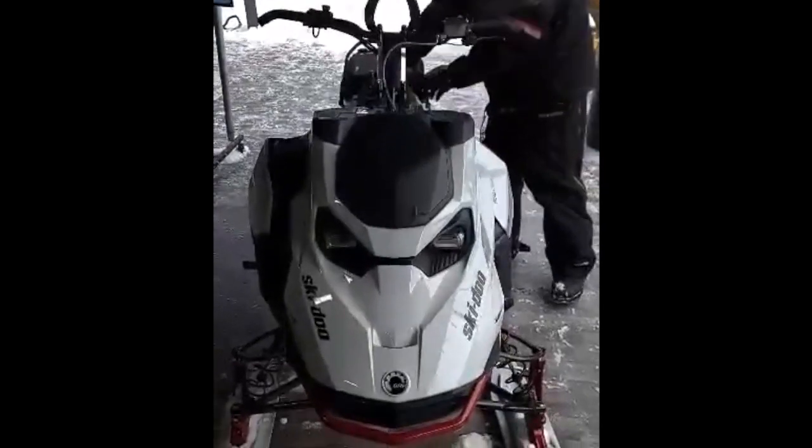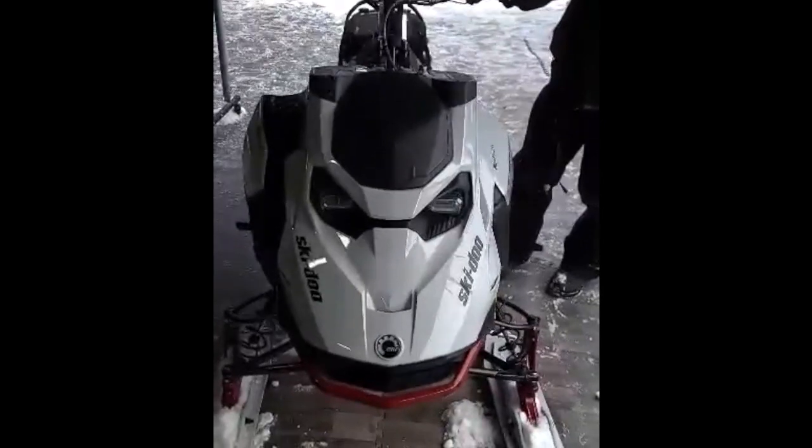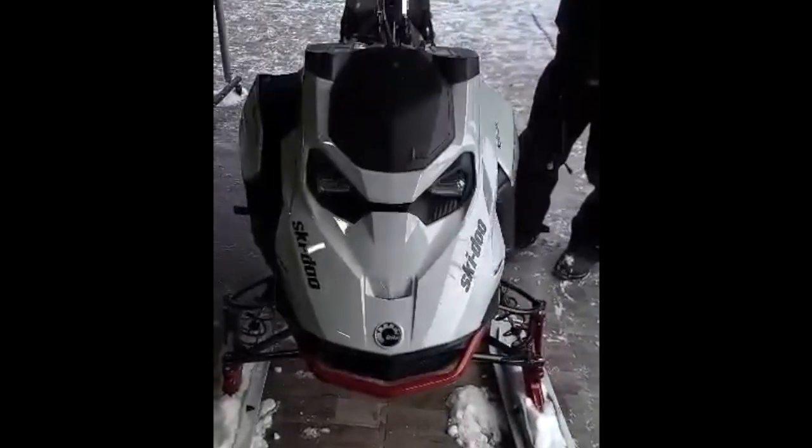All right folks, we're going to show you how easy it is to remove the hood on a 2023 Summit X Turbo 850R.